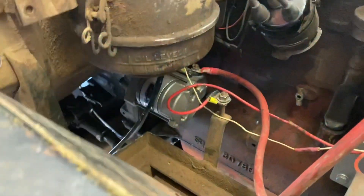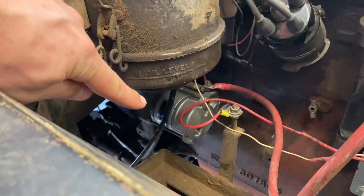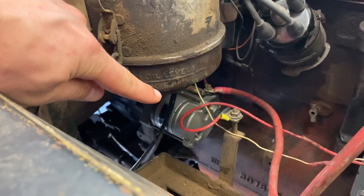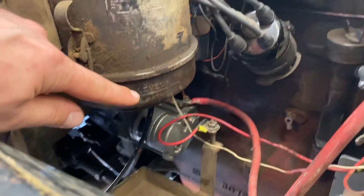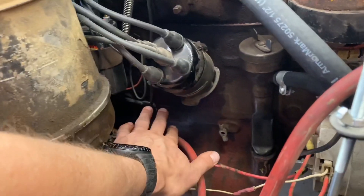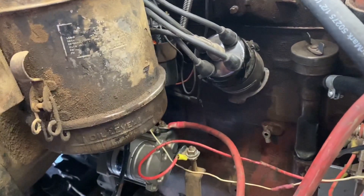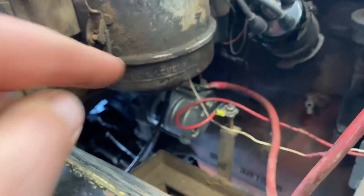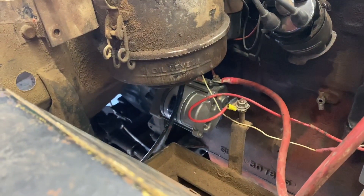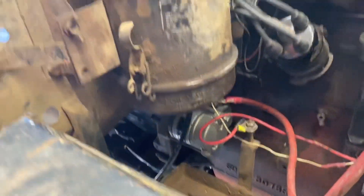One other thing I had to do — I switched over to a high torque starter. I was having some issues with the other starter; it worked perfectly fine, but the linkage comes down in the starter area and it was actually hitting one of the posts on the solenoid. I did have a high torque starter laying around that I planned to put in this Jeep anyway, so I tossed that on and it seems to be working great.